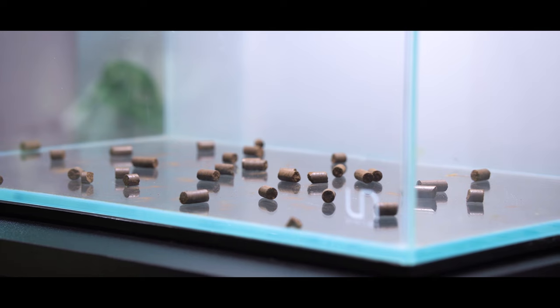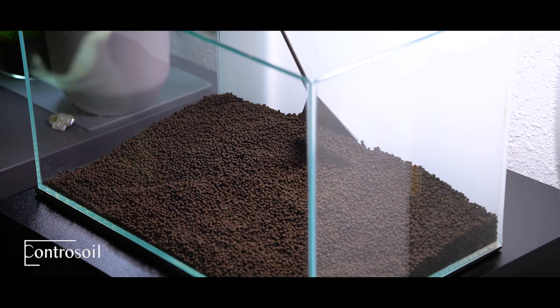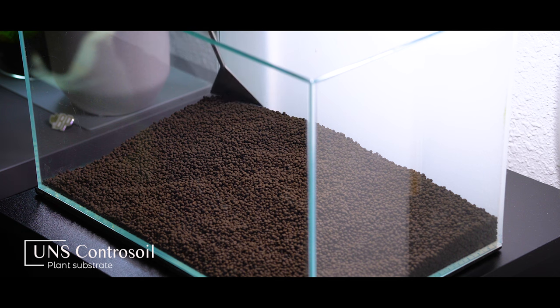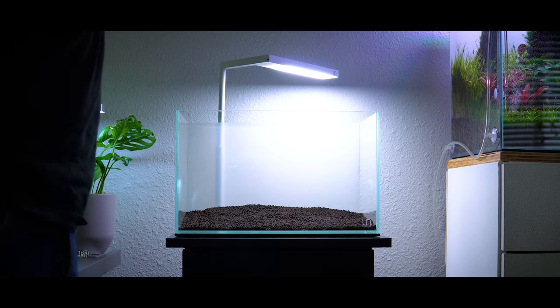Maybe every three to six months or so, I'll replace those root tabs. Once the root tabs were in place, I added a thin layer of UNS Contra soil and I sloped it slightly toward the back. By sloping your substrate toward the back, it's going to provide sort of an enhanced sense of depth. And now it was time to play with the hardscape.